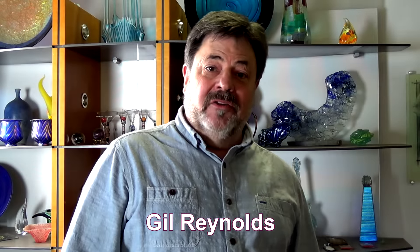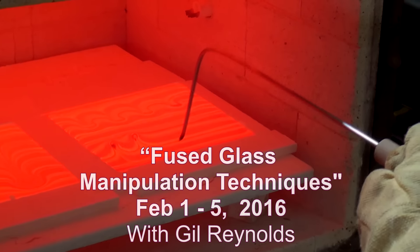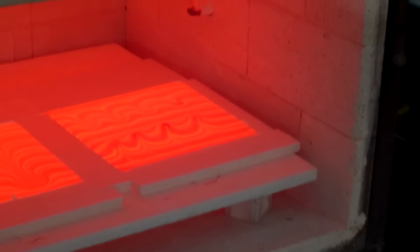Hi, my name is Gil Reynolds and I just want to take a second to tell you about some upcoming seminars we're holding here at Fusion Headquarters. The first one is a five-day manipulation class starting February 1st. We still have a couple openings left in that class. It's a very intense class — we cover all types of manipulation techniques.